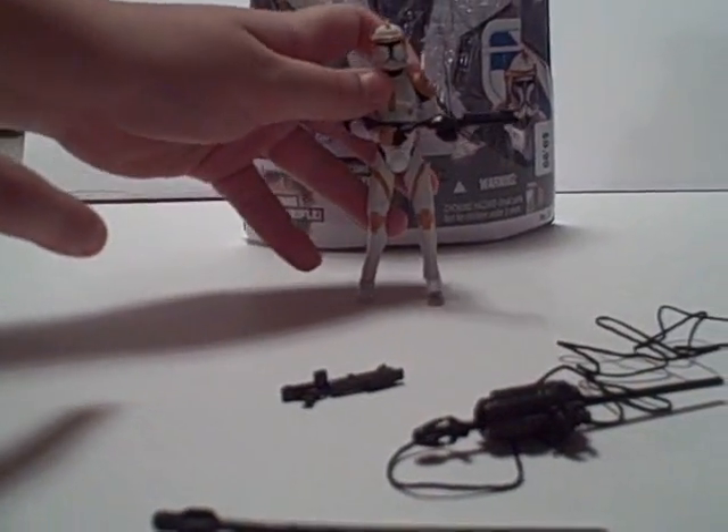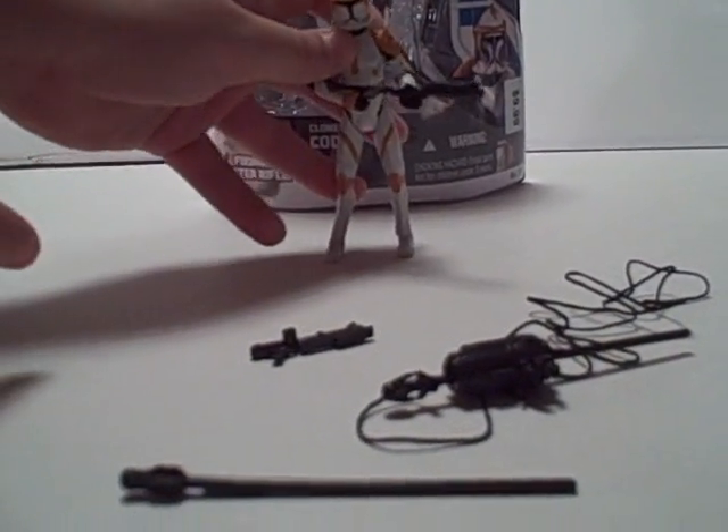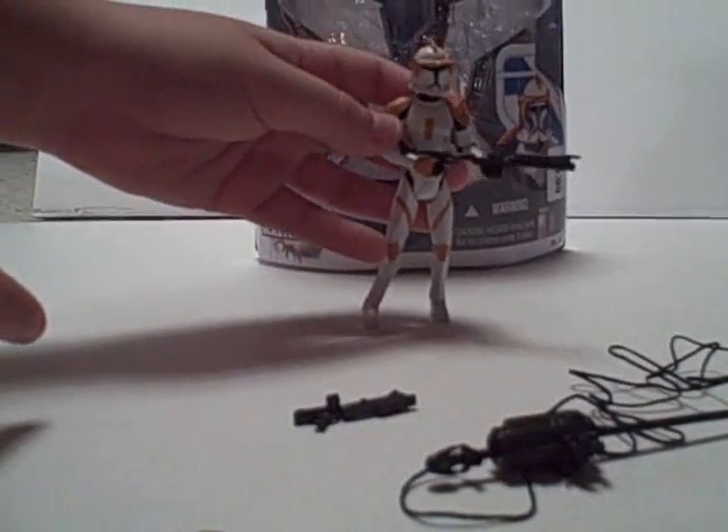He is my fourth or fifth Clone Wars figure. So I have Captain Rex, a Clone Trooper, a 501st Clone Trooper, and a Battle Droid.